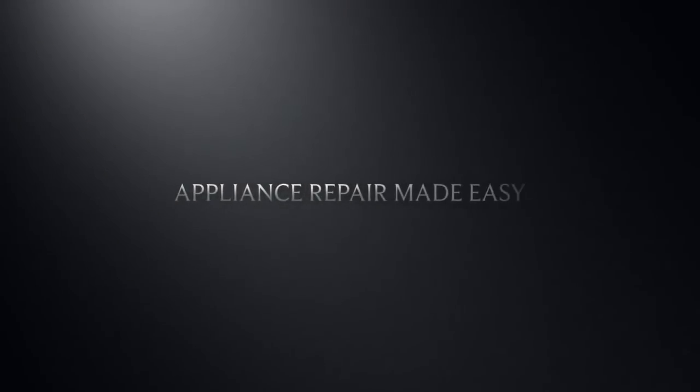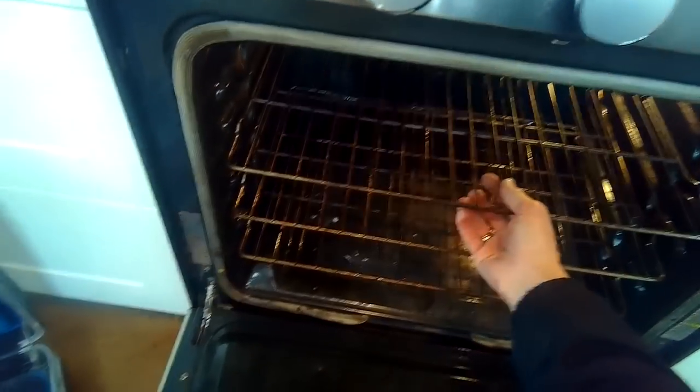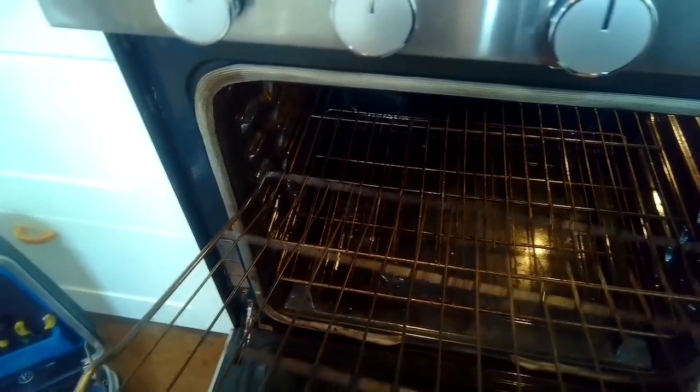This is Scott the Fix-It Guy. Today we're dealing with an oven that will not heat. We're going to be replacing the igniter. This is on a gas oven, so we turn off the power — we have it unplugged or we've turned off the breaker.